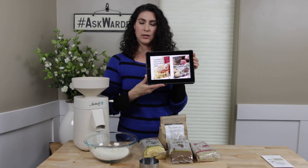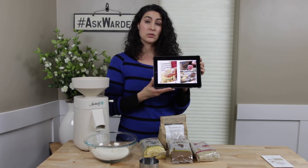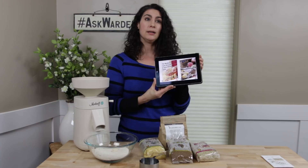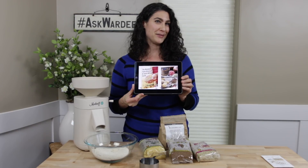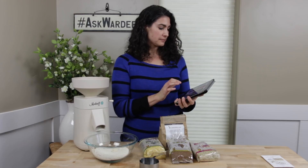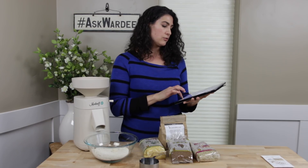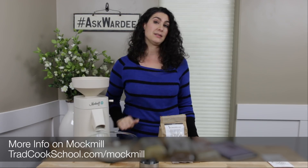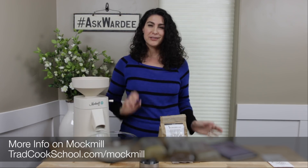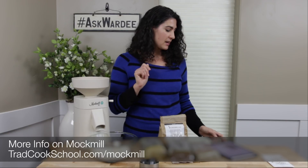That's not all: you also get two ebooks from Mock Mill — the Mock Mill Farm Directory and Grain Milling Guide, which teaches you about milling and provides a directory of farms so you can find heritage, quality, pesticide-free, and organic grains in your area. Then there's the Mock Mill Recipe Guide, because once you have fresh ground flour you'll want to use it in your baking — and one of our recipes is in there. The link is tradcookschool.com/mockmilll (all one word), and Peggy is also pasting it in the Facebook comments.